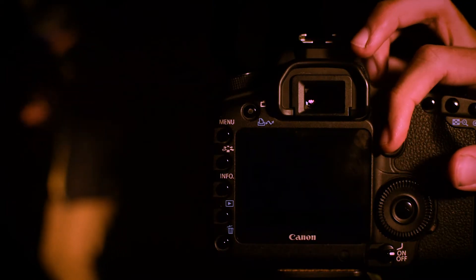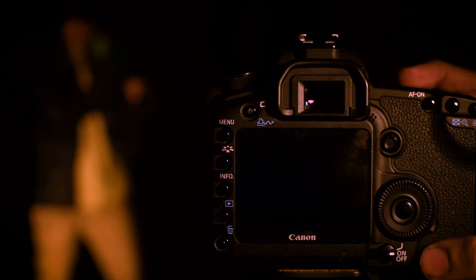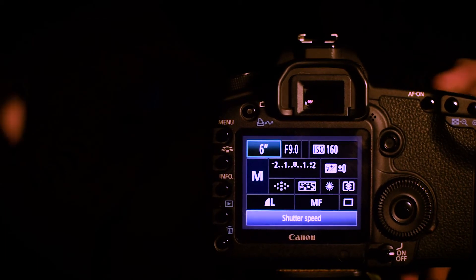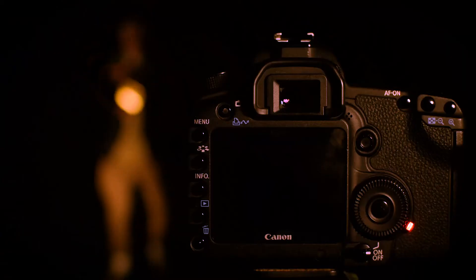First, put the camera on top of the tripod. You'll then have to focus with the light shining on whatever area you're photographing, and then change it to manual because you don't want the lens seeking in the dark. I'll probably set it to a 30-second exposure, maybe 15 seconds, around f11 or f8, and press the shutter.